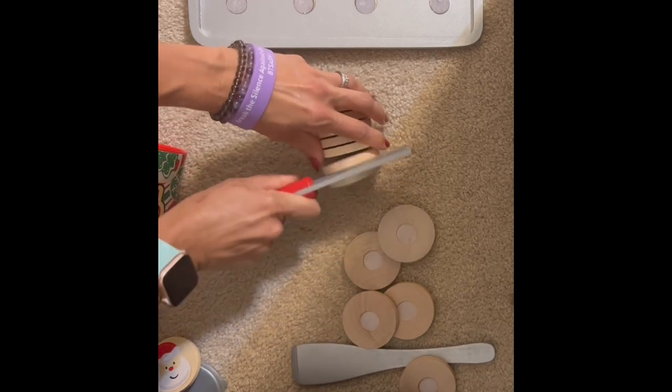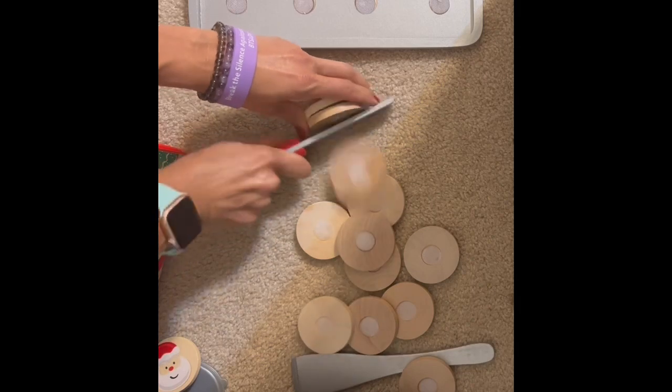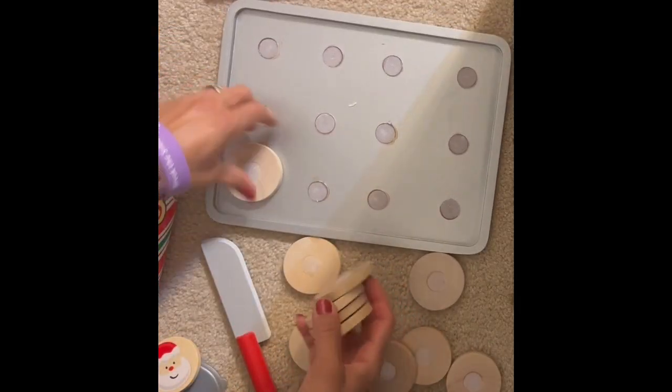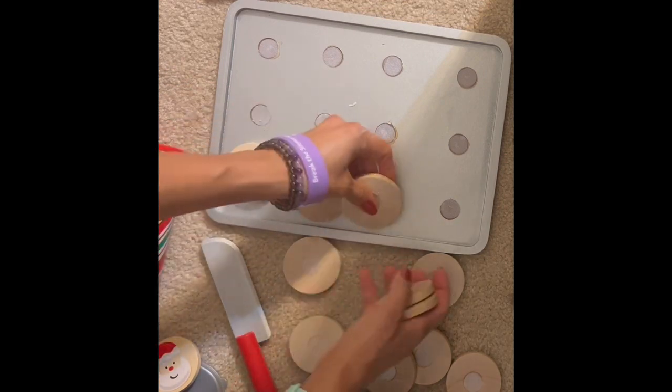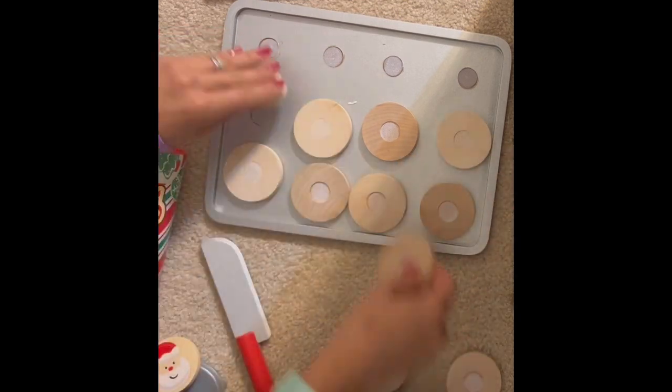Everything is velcro together so it's pretty easy to slice. We just do it right on the carpet or we use one of our pretend cutting boards. Once you slice them all up, you get to put them on the cookie sheet — again, they're velcro applied. They even include an oven mitt.